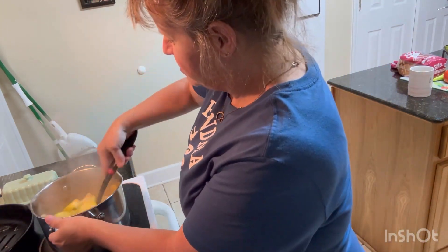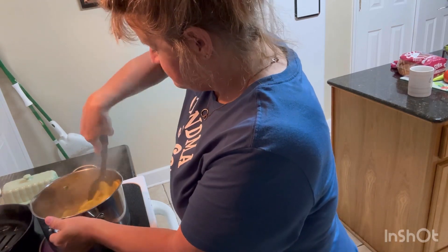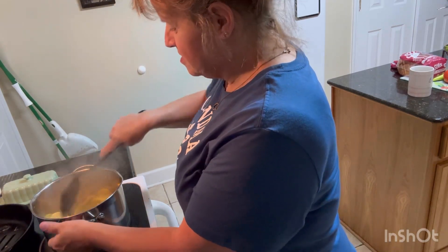There's a lot of water in it so I'm just gonna turn it down and let it kind of steam.